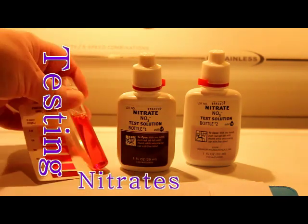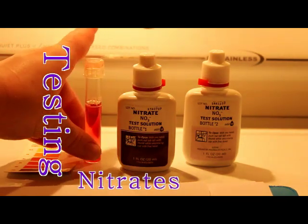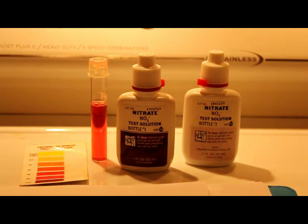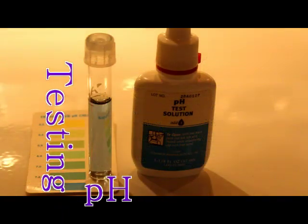So I am doing my water change today and I will clean out my filter and perhaps change some media in the filter to try to help get those nitrates back down.